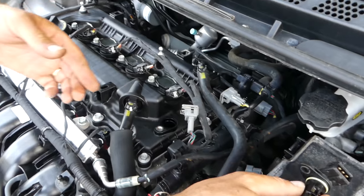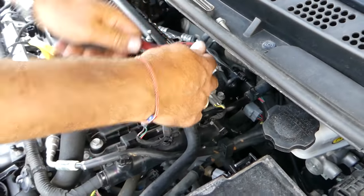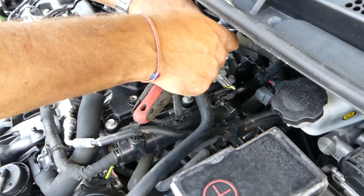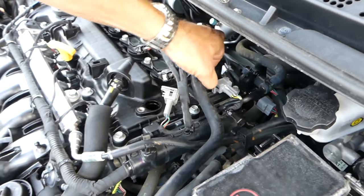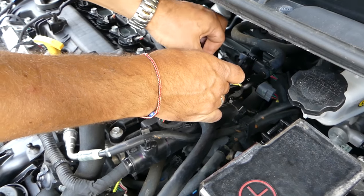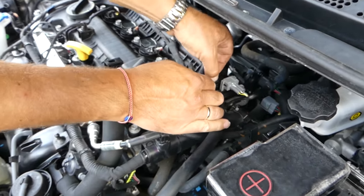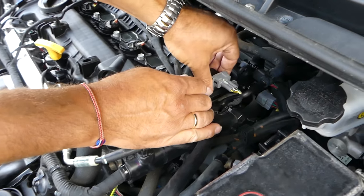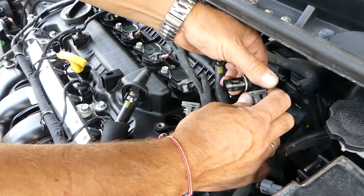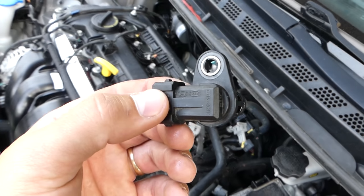This is the intake one. Let's remove and replace the exhaust one as well. We'll have a video on how to test those, so if you want to know if yours is good or not before spending money, we have that video. We'll share links for the parts and tools below in the description. Same thing — remove the bolt, pull it out, disconnect the wire. This is the exhaust camshaft sensor — Hyundai/Kia.